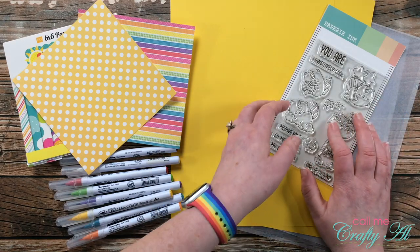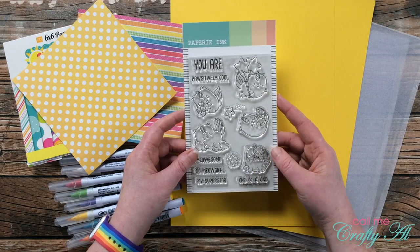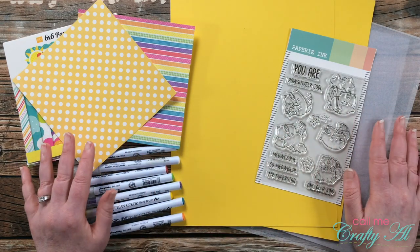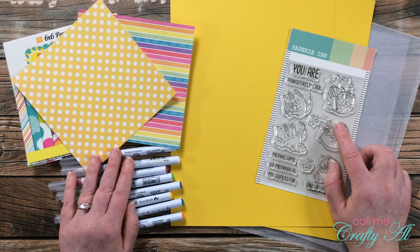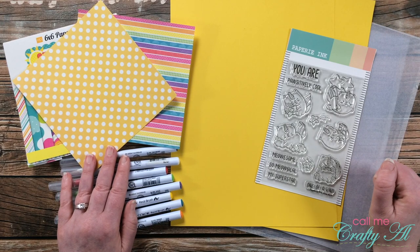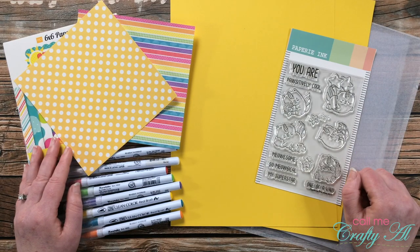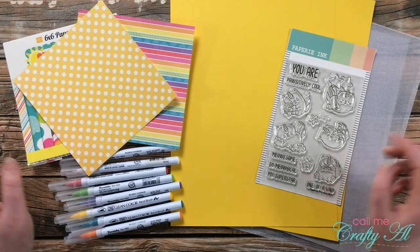For my images and sentiment today I'm going to use a fun set from Papery Ink called "You Are" — I got it from the Not Too Shabby Shop, which sells their own products as well as many other companies. If you want to check out this stamp set, I'll link it below and I have a special discount code that saves you 10 percent. As I start the process I will go to voiceover — if you have any questions, leave them in the comment section below. Let's get crafty!